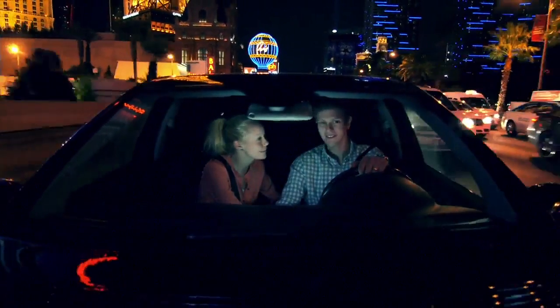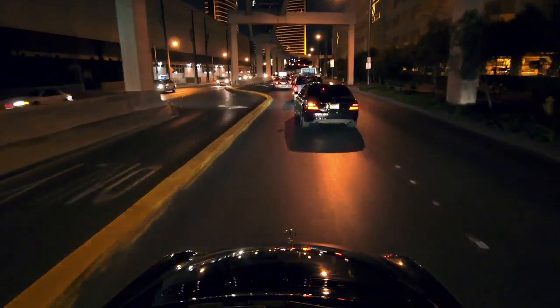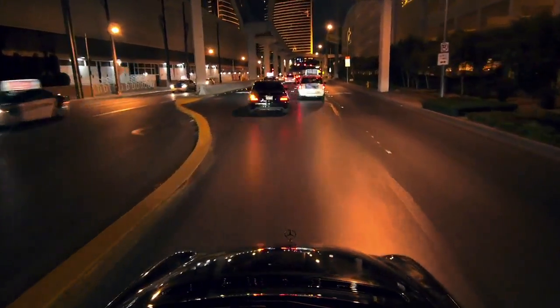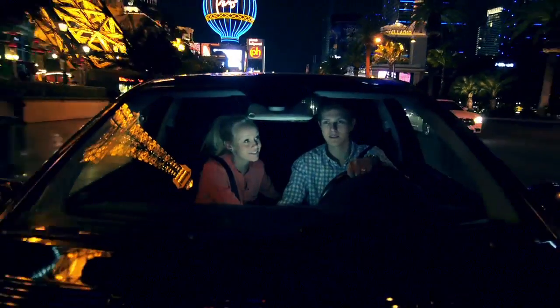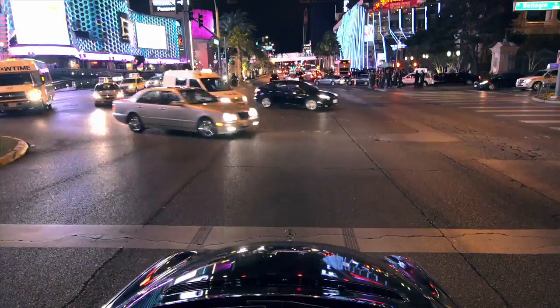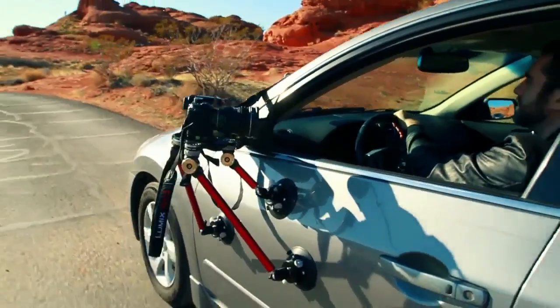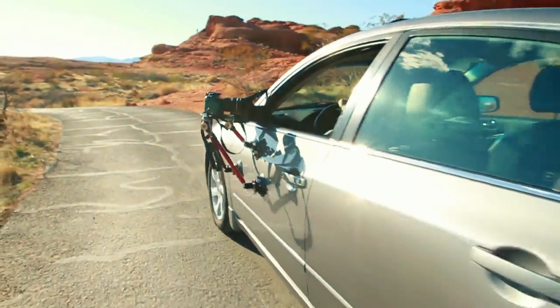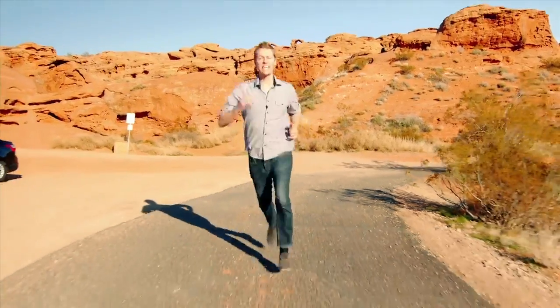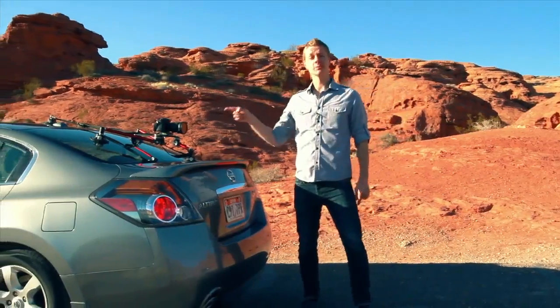Getting high quality, stable shots of a moving vehicle can add significant production value to your projects. Whether it's an interior or exterior shot of your driver or passenger from the side of the vehicle, a two-shot from the windshield, a close-up of the spinning tire on your getaway car, or even just plate photography, the new SpiderPod vehicle camera mounting system from Digital Juice will give you all of that and more. Hi, Trevor Hagen here with Digital Juice, and this is the Digital Juice SpiderPod.